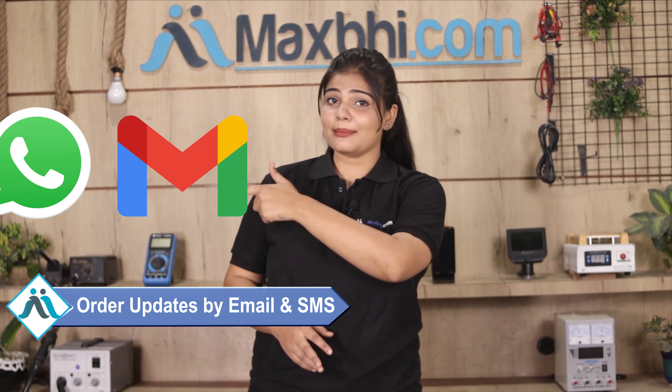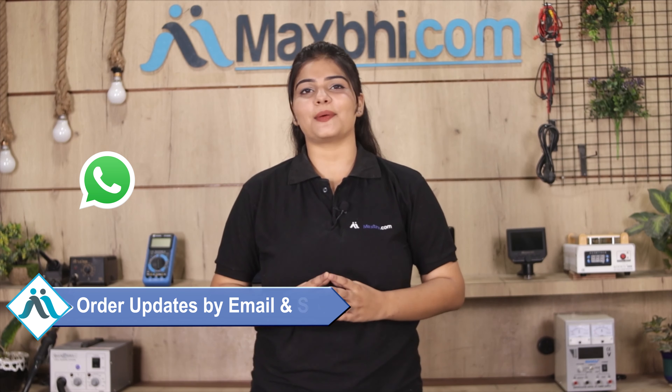You will receive all order updates and tracking details regularly via email and phone so you can check your order status. MaxBee.com has been delivering phone parts to thousands of happy customers for over 6 years, and it is growing daily.